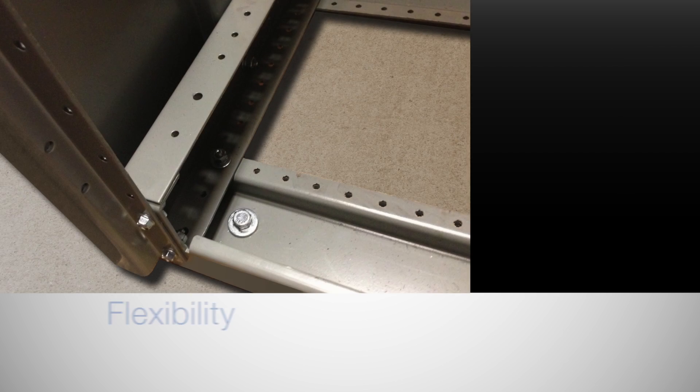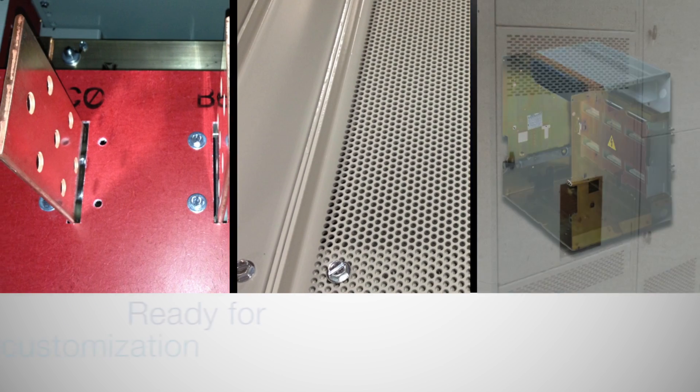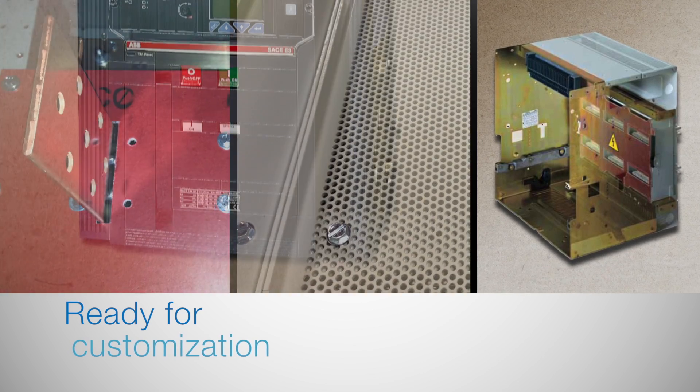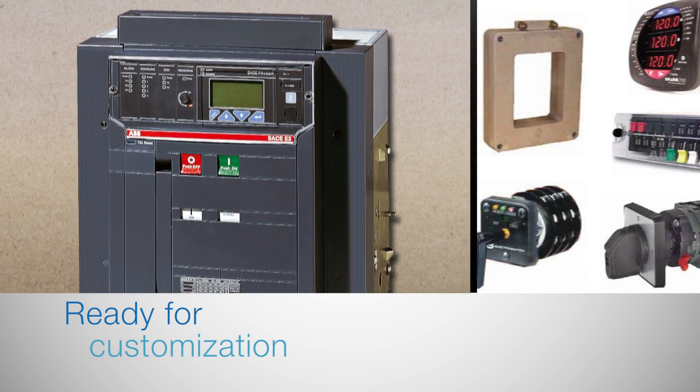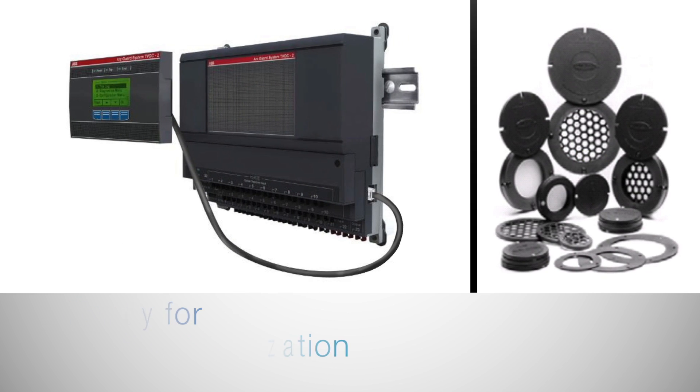Each switchgear section features frame members, panels, barriers, bus bars, and a breaker cradle. It's ready for customization with breakers, transformers, relays, wiring, controls, and other options as your customer requires.